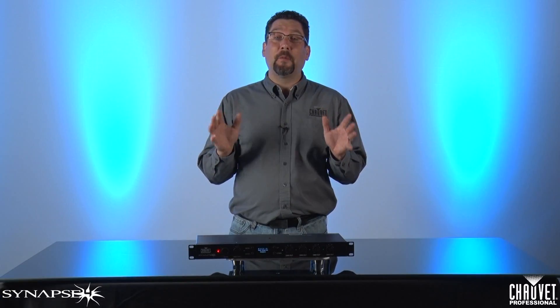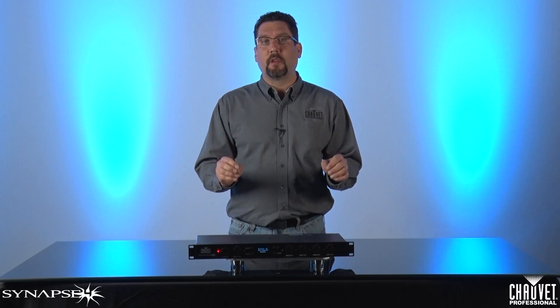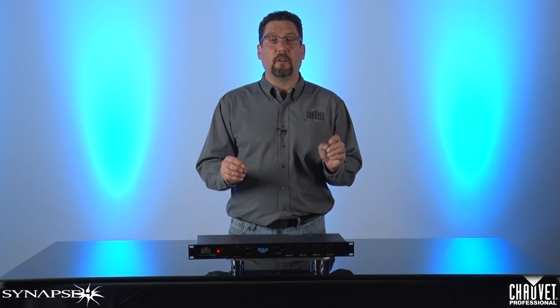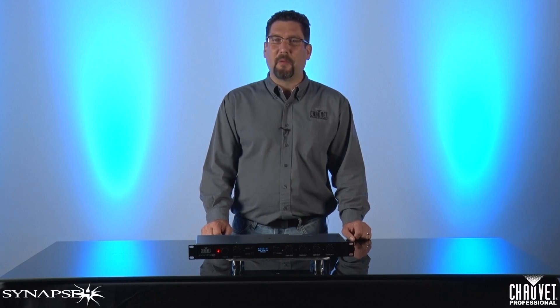Again, the Synapse 4 is the perfect solution for intelligently controlling the power to your lighting fixtures in your installation. With so many ways to control the Synapse 4, it is bound to fit your needs. I'm Mike Graham with Chauvet Professional, and thank you for watching.